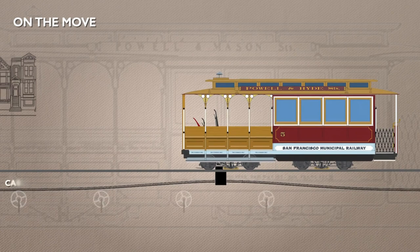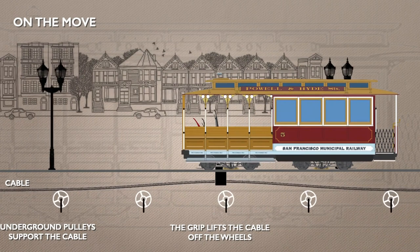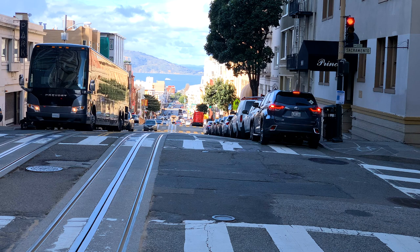Under the slot, the cable sits in a channel. Every few feet there's a pulley wheel to support it. As the grip of the cable car moves forward, it actually lifts the cable up slightly, so there's no danger of the grip and the supporting pulleys colliding.